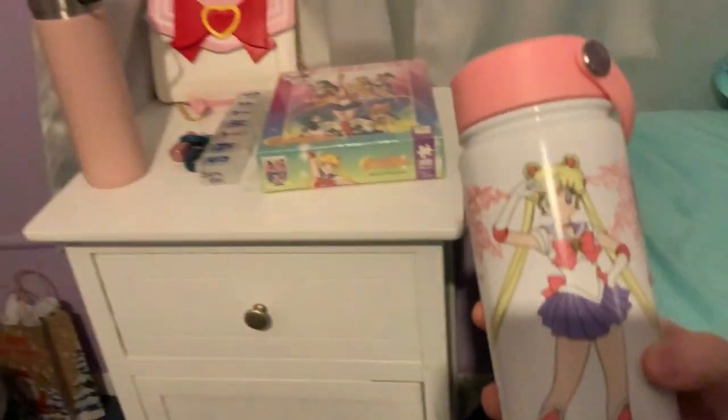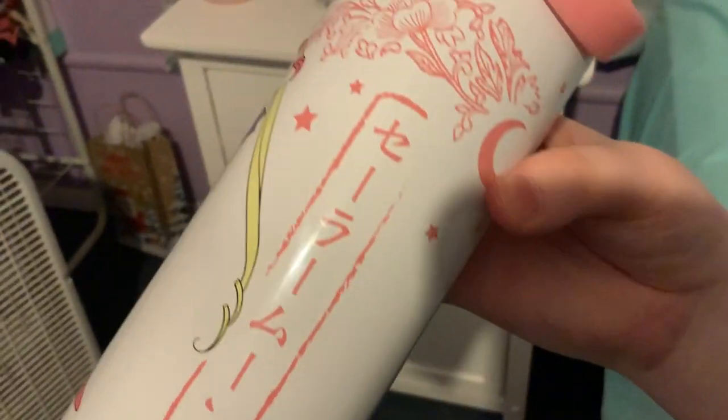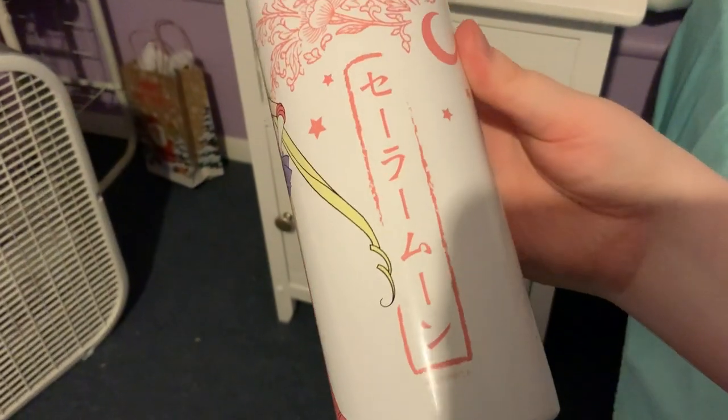I have my Sailor Moon cup here. It has Sailor Moon on it with her first season brooch. Here on this side it says Sailor Moon. I don't know which way the kanji is supposed to go, but I guess this way?